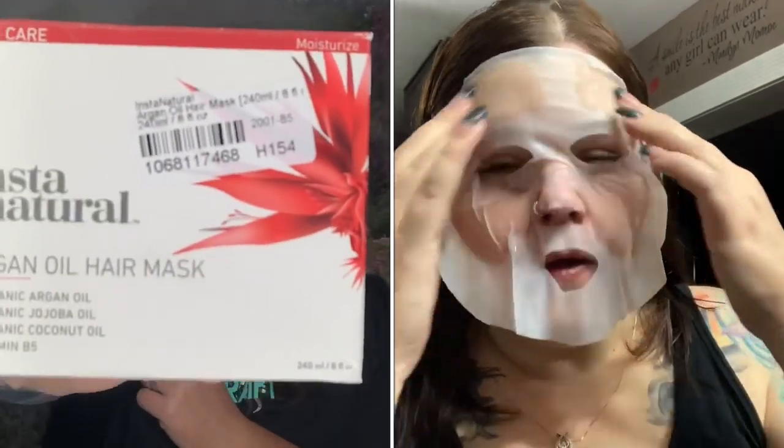Next would be the Argan Oil hair mask. I've used this once a week for several weeks now. It doesn't make my hair overly soft like too much conditioner — it gives it just the right balance. So it does actually make my hair feel really nice. Once a week I would definitely use this hair mask. I really do like it. A little bit does go a long way. My hair is really thin so it takes me a while to use a product like this because I don't want to just cake it all in.